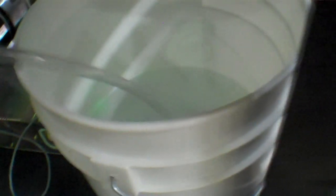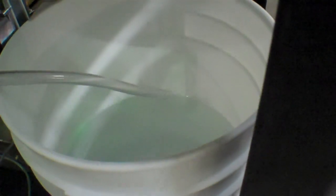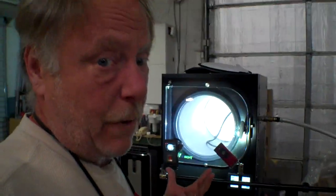Every single one of us has done this once. And that is if the drain hose is actually sitting in the water when you open the valve, then it really causes problems. And I'm going to show you exactly what happens.